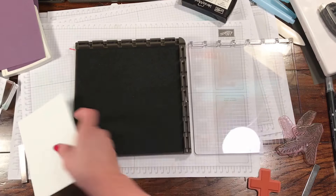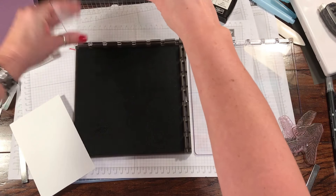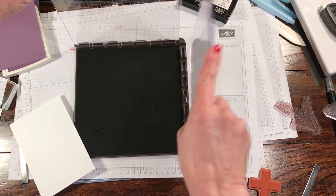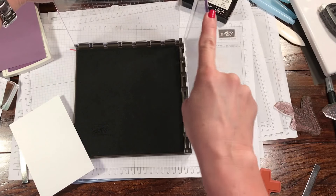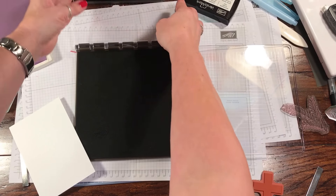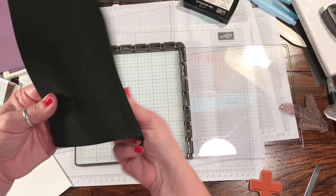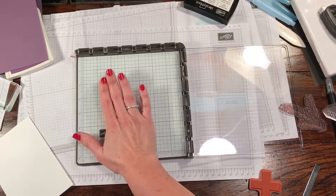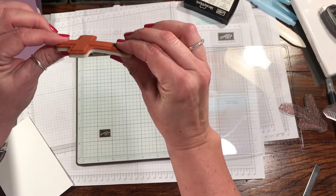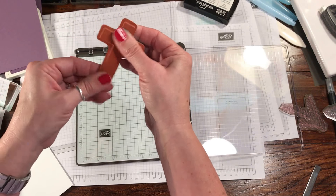It comes with two platforms, and these are hinged platforms so they can go in either one — they're not specific to either side. In order to take them out or move them, you have to have them straight up, because once they go flat they are kind of locked into place. You also have a mat for your photopolymer stamps, and the regular base you can use for your clear mount red rubber stamps.